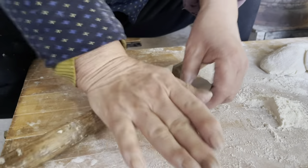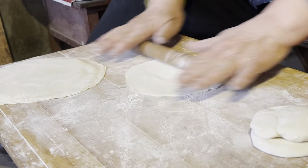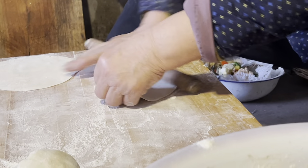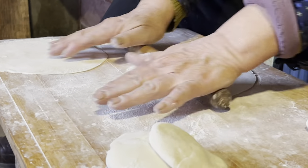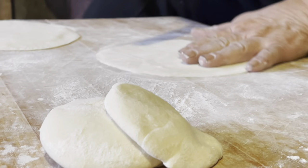There are many types of dumplings in China, but in this video, I'm introducing you specifically about Chinese chives dumplings, typically big in size and filled with egg and chives.